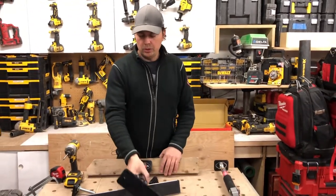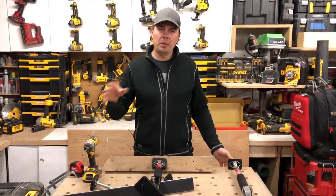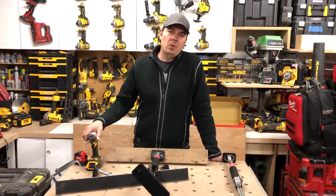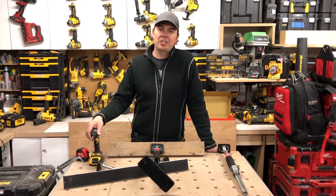Okay guys, leave some comments down below — let me know what you're using to install your upper cabinets because I like to hear from everybody. There are so many different ways to build things. Leave some comments below, subscribe, make sure you hit that notify bell and give me a thumbs up. Until next time, keep on crushing it — we'll catch you later.